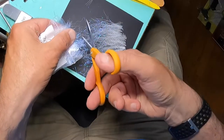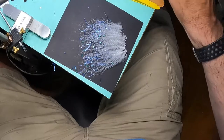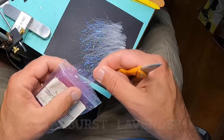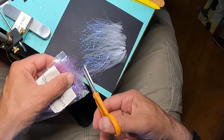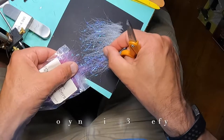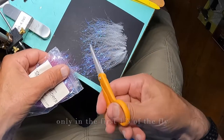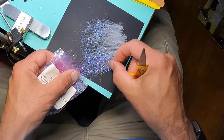The next material is also from Fly Tiers Dungeon — starburst fibers in lavender. I'm going to use them up toward the head, because when I look at minnows, I see their heads typically have a little bit of that lavender translucency look. So I just want to stack them in there pretty good.